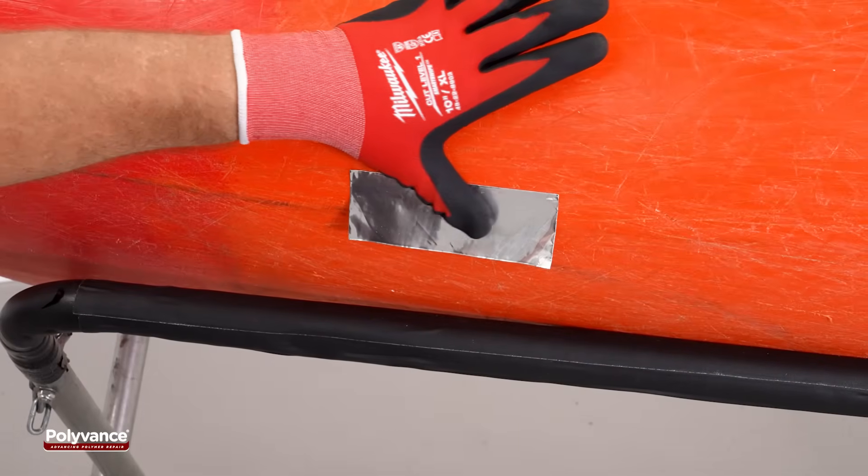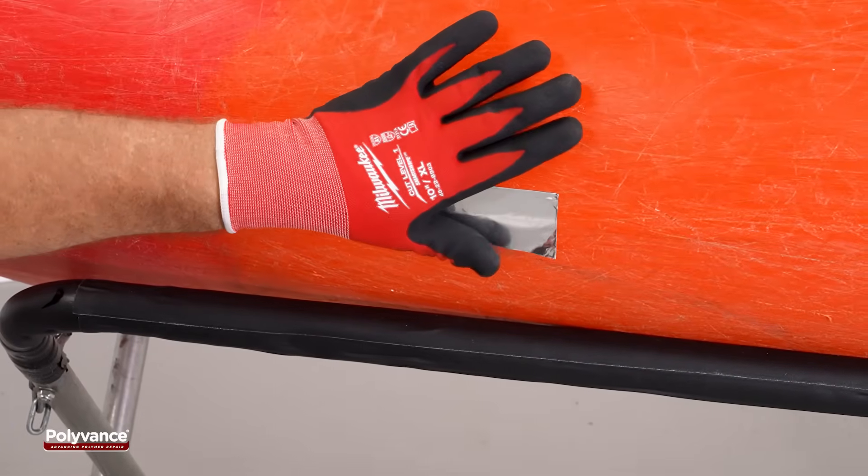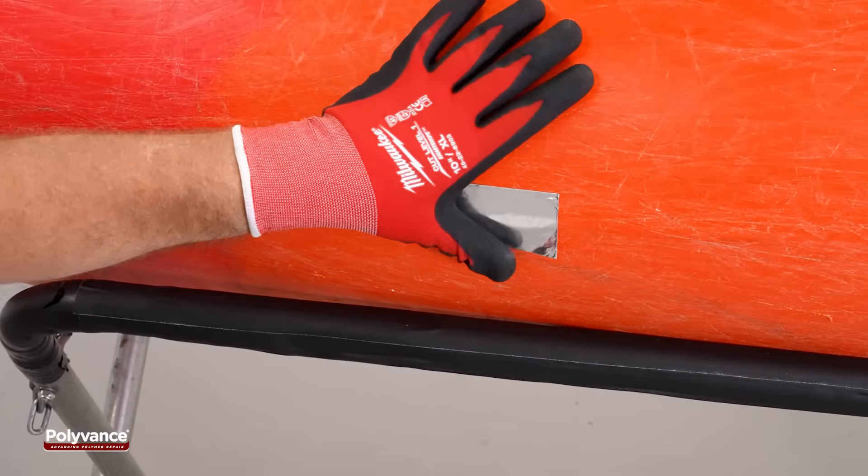Apply aluminum tape over the crack on the outside of the hull. This acts as a backing surface while welding from the inside.